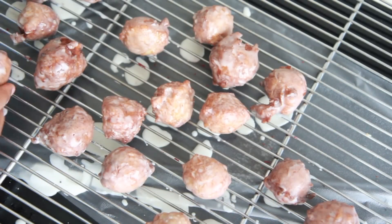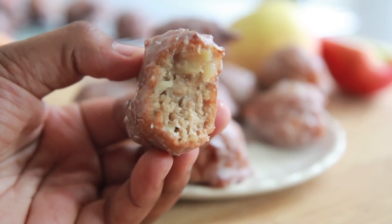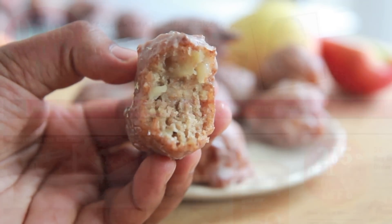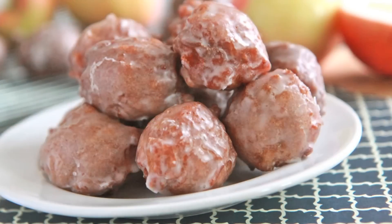These things are amazeballs — they are so good. Look at them! Here's the inside of them; they're nice and moist and fluffy and just amazing. Don't forget you can find this recipe on my blog at divascancook.com. Thank you guys so much for watching. Later!